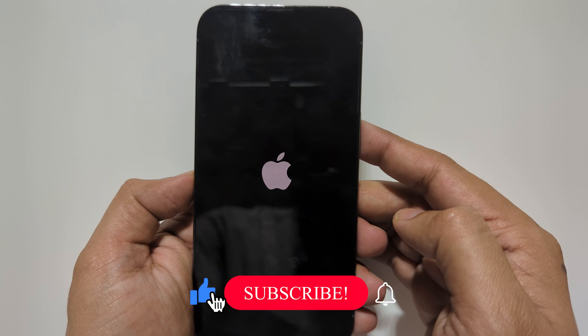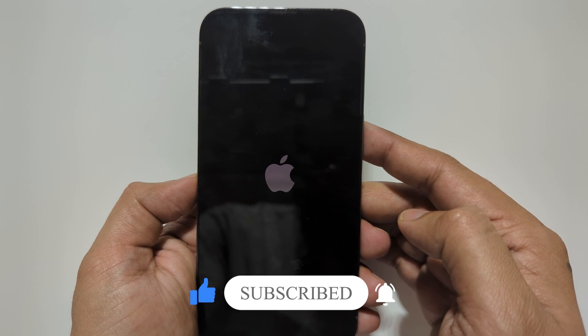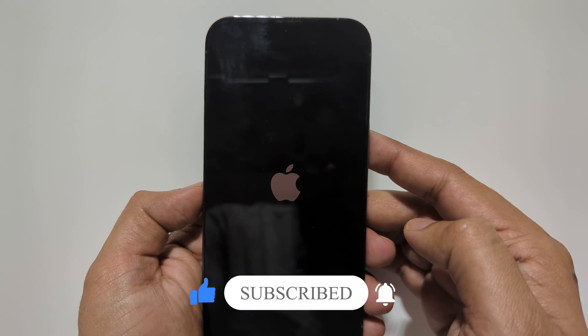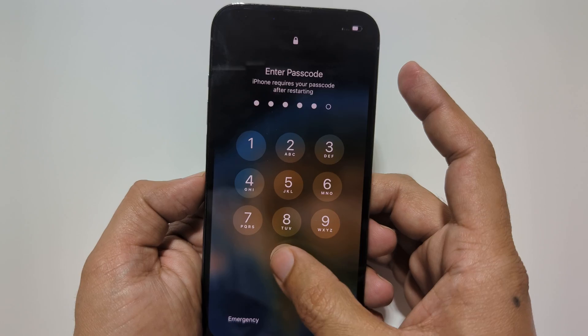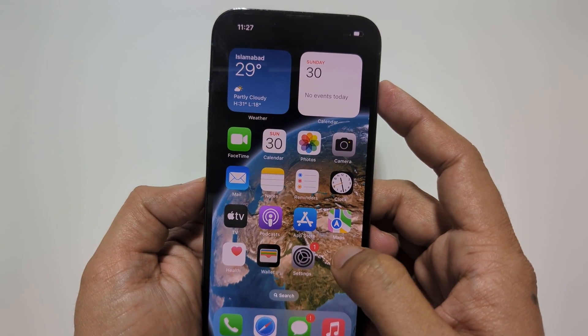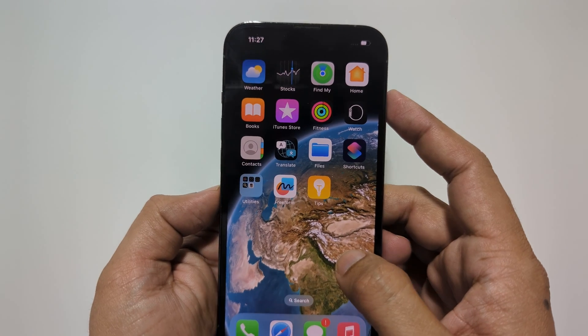That's it for this tutorial on the iPhone 13 and 13 Pro. I hope you found it helpful. If you have any questions, please let us know in the comments below. Don't forget to hit the like button and subscribe to our channel for more videos like this.